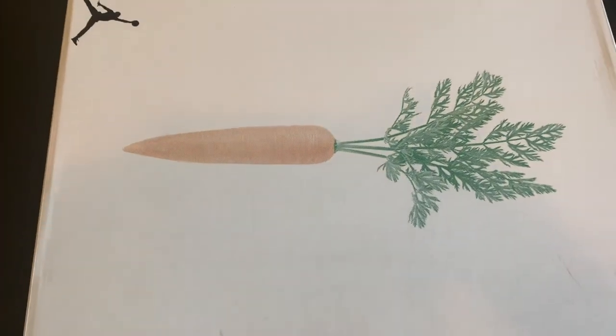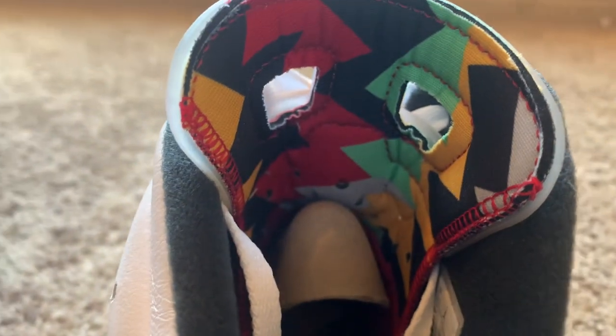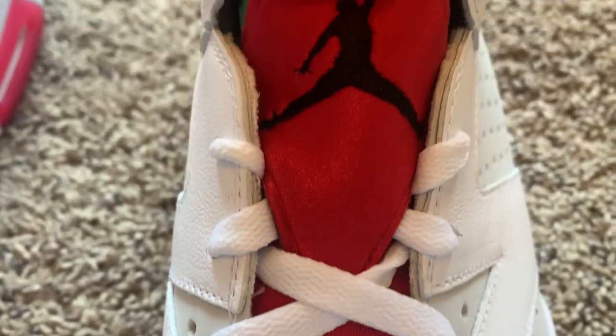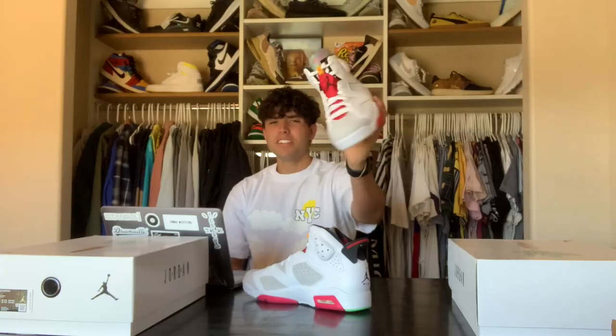Inside on the tongue you can see the crazy design that's also on the wrapping of the shoe. Towards the front view you can see that lace toggle that gives the carrot vibes — just a sick, clean colorway on the Hares. Surprised that resale is going pretty good right now.